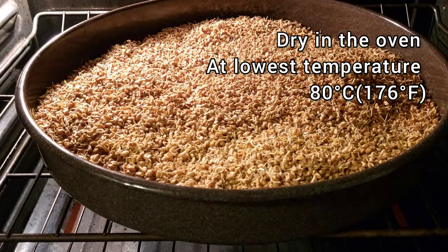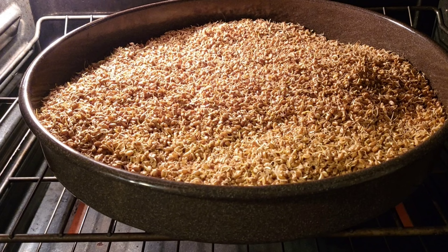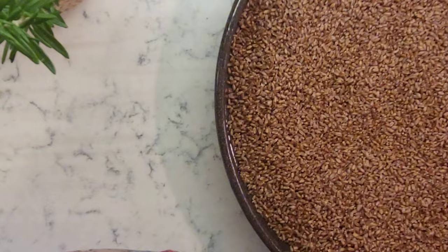The next step is to dry your sprouts in the oven at the lowest baking temperature of 80°C or 176°F. Drying can take a day or two. To speed up the process, stick a wooden spoon in the oven door to make a small opening for the moisture to escape.